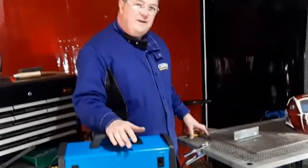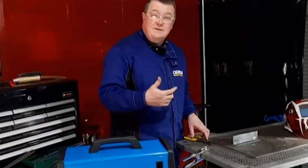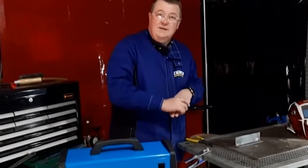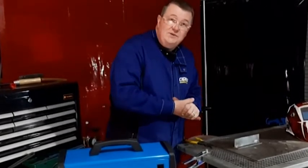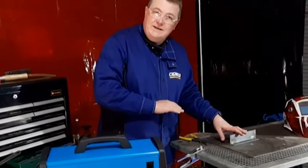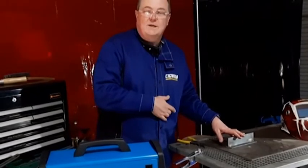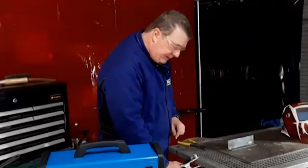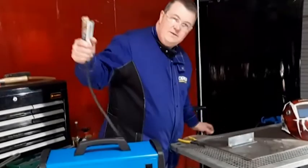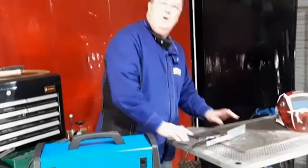In welding, if you don't have a good earth you will have problems. Typically some of those problems come from rusty steel plate, because the earth clamp doesn't get through the rust to actually contact the metal, or from heavy galvanized steel coatings. So sometimes you have to prepare the steel you're about to weld and either grind or sand off the rust or the galvanizing so you have a good connection. Additionally, if the earth clamp is only partly onto the job, or if you're a long way away from the welding area, you can have problems. It's better to bring your earth clamp as close as possible to what you're welding.